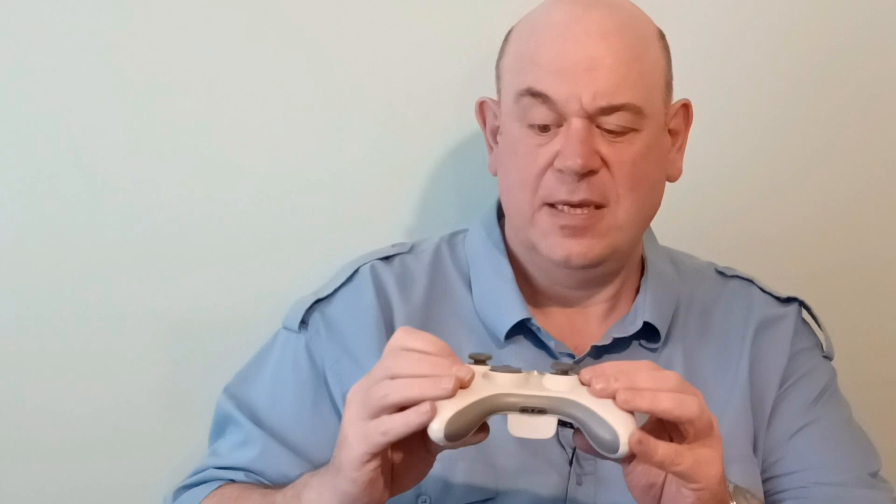I've got an Xbox 360 controller. It works — I haven't tested whether the sticks are drifting but they seem pretty steady. It's clean in the back; I put fresh batteries in as the original ones were flat.